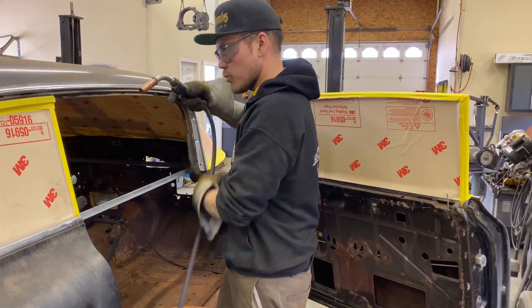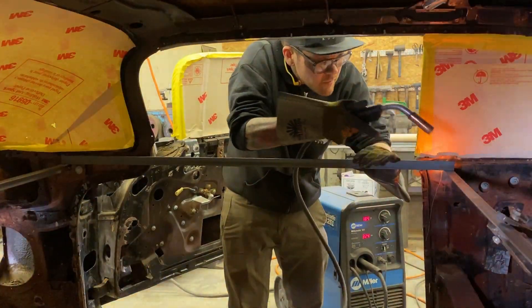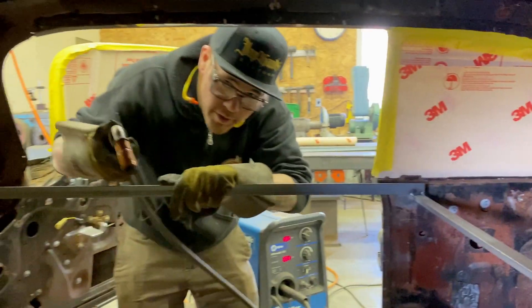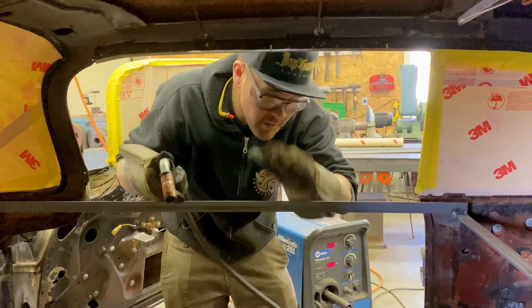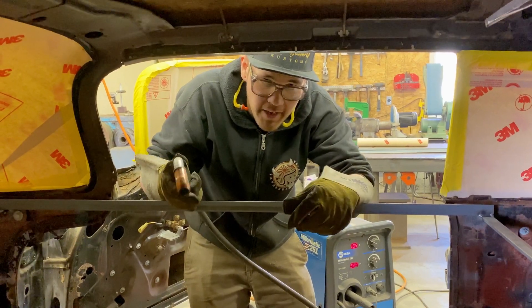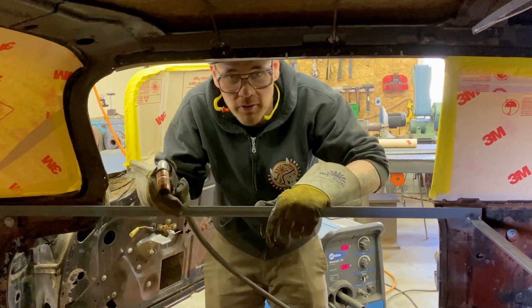Okay, we tack these gold pieces in now. When you're tacking something like this, you want to make sure that your tack is a lot hotter of a weld than you would normally do for the thickness of material. The coldest part of your weld is always at the beginning, and since a tack is just the beginning of a weld, you've got to crank it up to make sure that it burns.